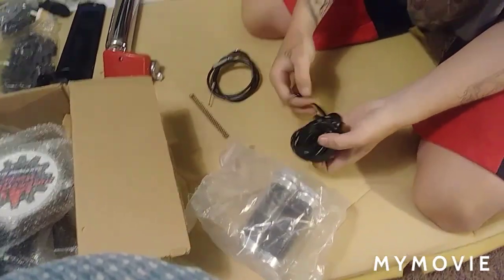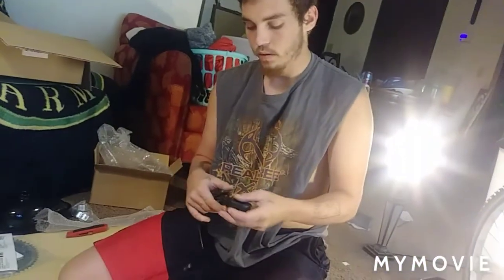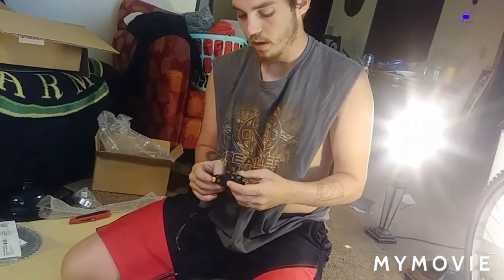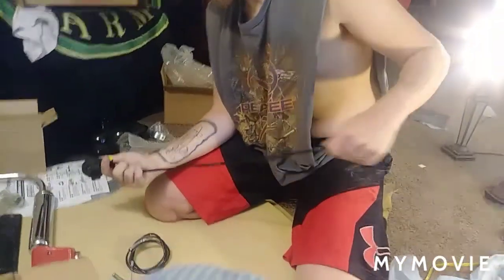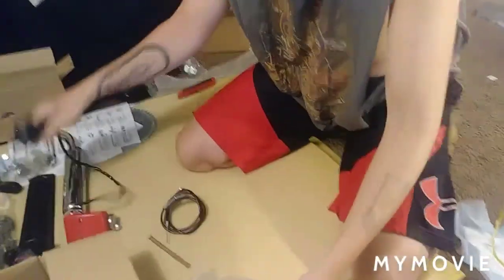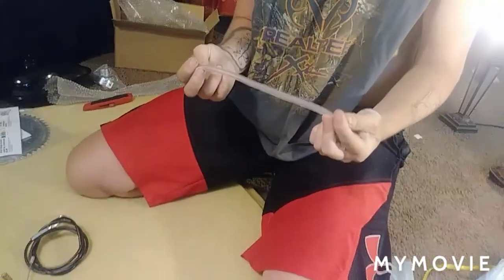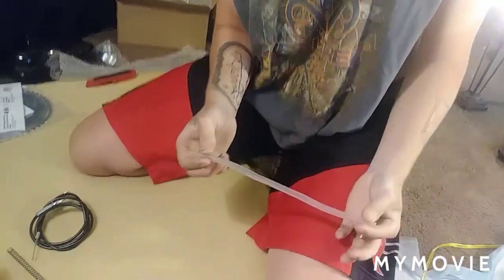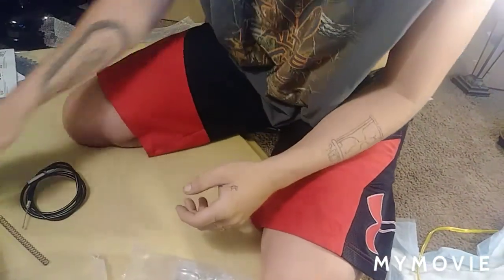I mean, I'm not gonna say that you can't and that you wouldn't want a better, upgraded carb, but it's good enough for me. That's pretty cool. Gas line — it's a little longer than what I've gotten before. About the same as what you usually get in these kits.